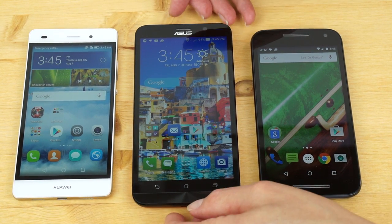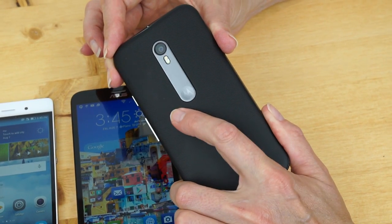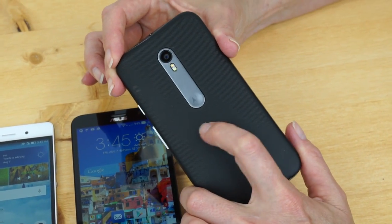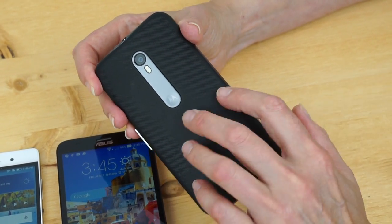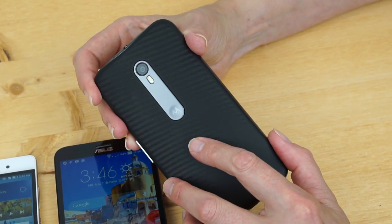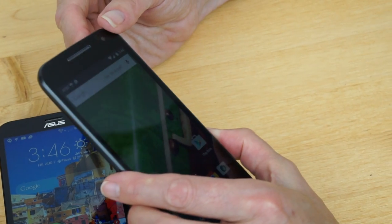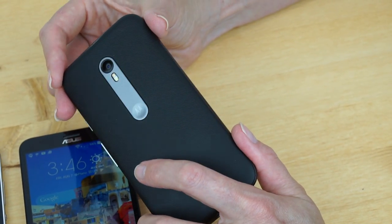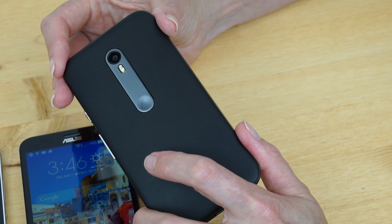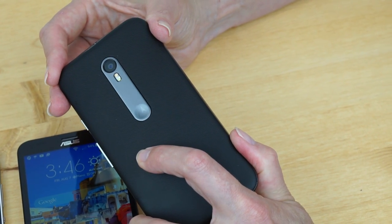In terms of aesthetic appearance, beauty is in the eye of the beholder. The Moto G looks like a pretty plain phone in black, but it's available with a bunch of different back covers. You can customize these on Motorola's website with different backs and different accent colors, or get flip covers for $15 a piece. It's also the only one that is water resistant — IPX7 rated, so you can get it wet up to three feet or one meter for 30 minutes and it should survive.